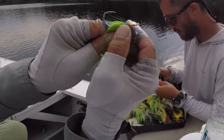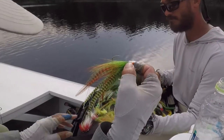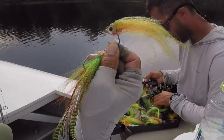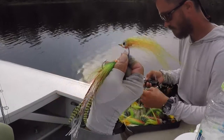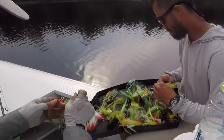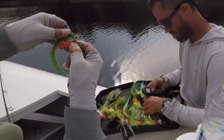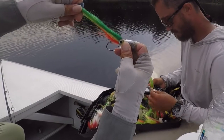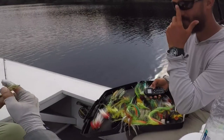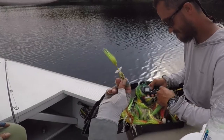This was a fly we used to use a lot. You're not using it too much here — it doesn't happen too much here — but it used to be a really good one. I like these because they don't foul. Everything has a little rattle. These colors — yeah, good for black bass.